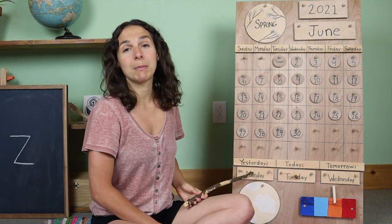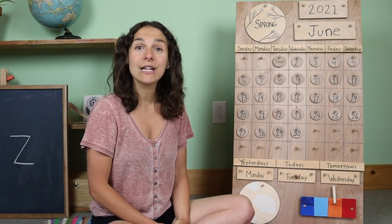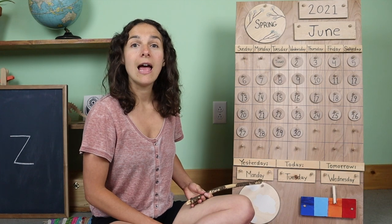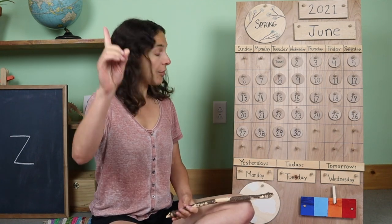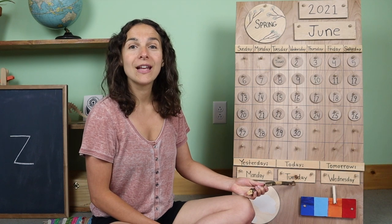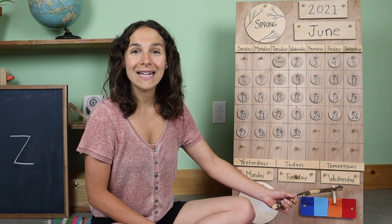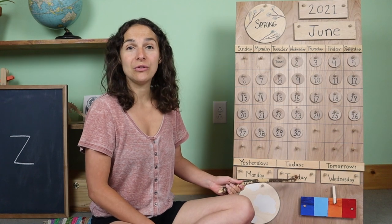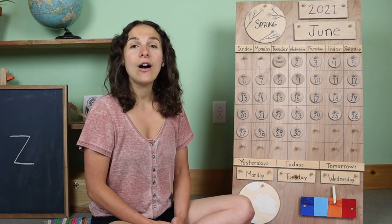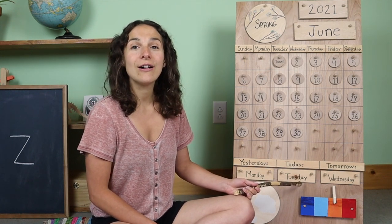Now I'm going to travel down to the bottom of the chart. I'm going to give you the sound that the day makes, and if you know what the day is, you can say it out loud. This says that yesterday was Monday. Yesterday was Monday, the first day of the weekday. So that means that today is Tuesday, and tomorrow will be Wednesday. Today is Tuesday, today is Tuesday, today is Tuesday all day long.